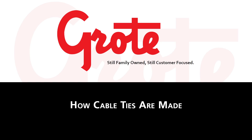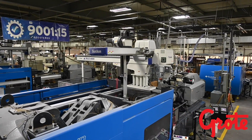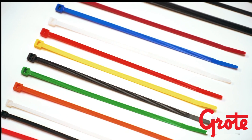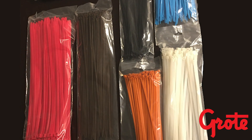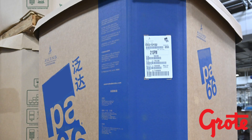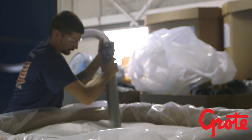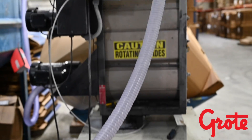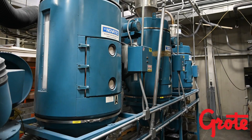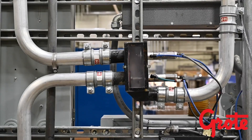Do you know how cable ties are made? We use a flexible proprietary process to create our top quality cable ties. Cable ties are molded from small nylon pellets. Standard cable ties are made from pellets of nylon 6-6. These pellets are put into a silo and then run through a dryer to remove all moisture.